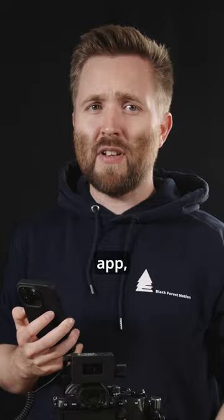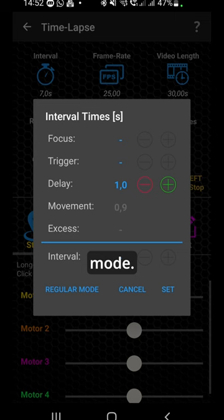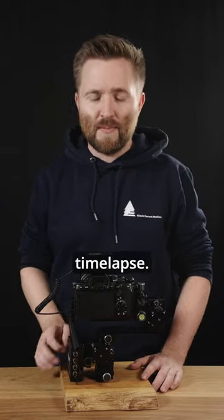Now open the PIN Motion app, go to the Interval Settings in the Timelapse mode, and change the setting to AUX mode. Make sure that the delay is set to 0. You can now set the interval in the LR Timelapse Pro Timer and start the timelapse.